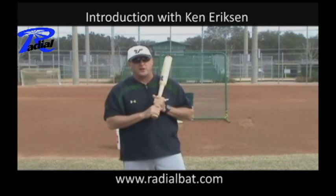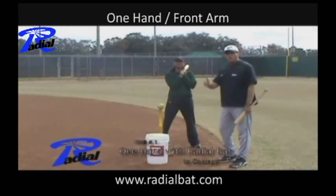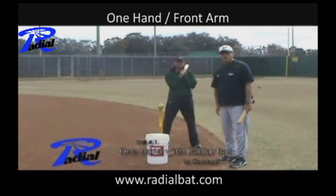The drills we're going to talk about today — the thoughts we're going to talk about today — are going to show you why this training bat is the best out on the market right now. The first set of drills that we do are one-handed drills, or front arm drills, with the 20-inch length bat.